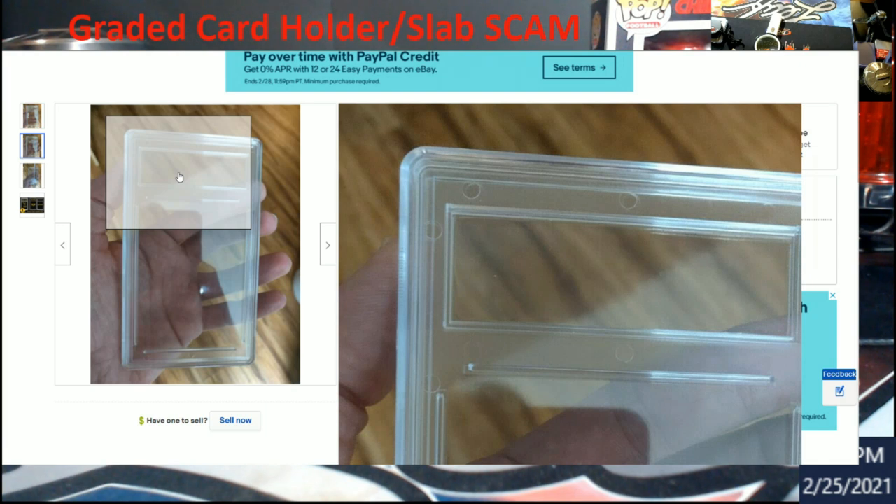I knew this was coming because I've seen reprints in these already. Then they take the original PSA 10 Luka that was in that slab and mail it back to PSA, get another 10, get another label. Not kidding at all.